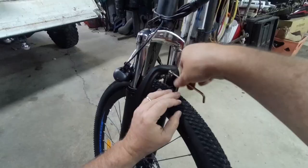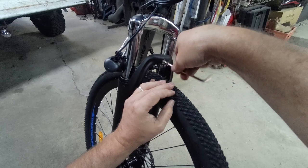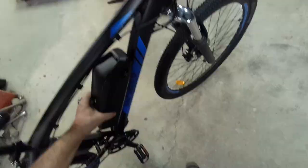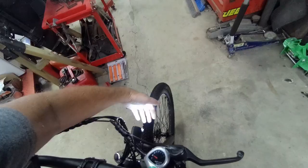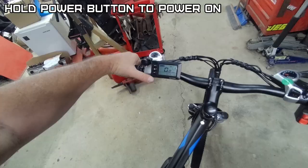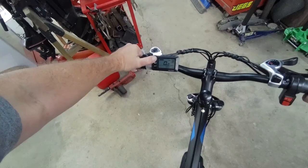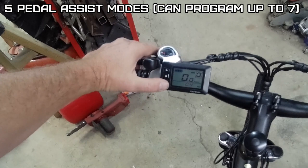None of the headlights I've tested on these e-bikes are great — they're okay. The display shows full charge so let's see what it'll do before we charge it. It has a twist throttle and a headlight switch. It also has a horn, which comes out of the headlight — wow, that's pretty loud. The display is in kilometers per hour. For pedal assist, you have zero through five — five pedal assist levels.